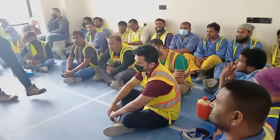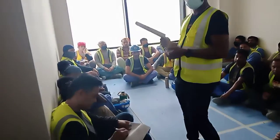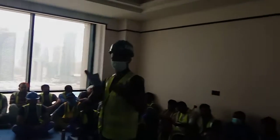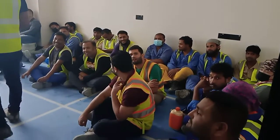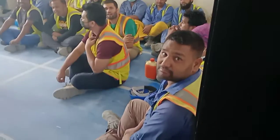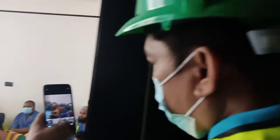Last week was one topic, this week today is electrical safety. Okay?